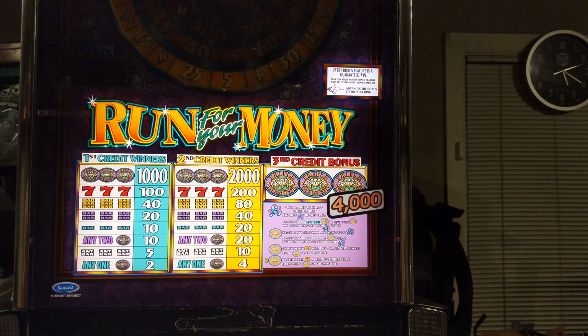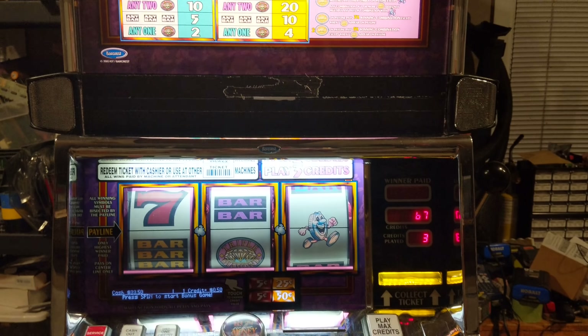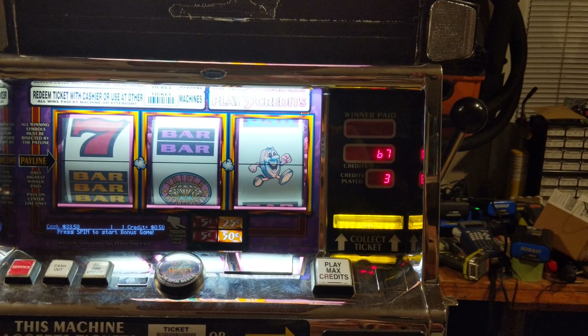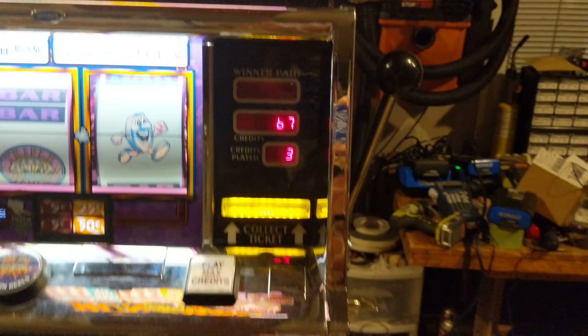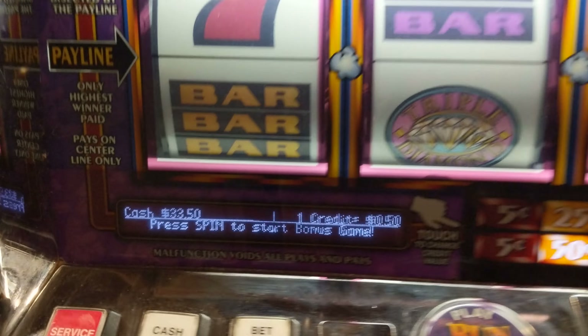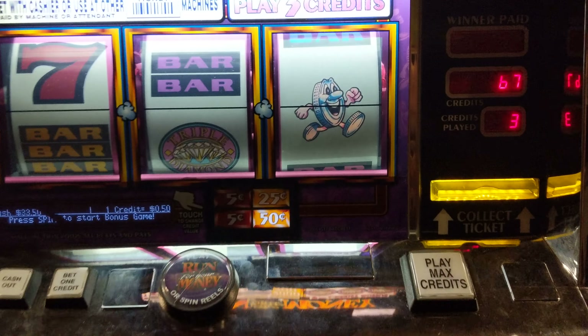Welcome to my workshop. So you got an IGT Run for Your Money big machine. Fixed the bill acceptor, the belly lamp — the ballast was out. There were two LEDs out in the top, there's a bad solder joint. Also replaced the batteries and new memory chips, so this thing is good to go.